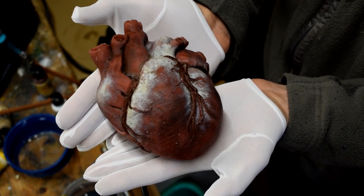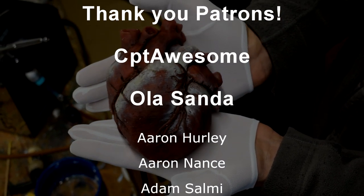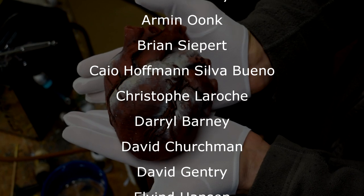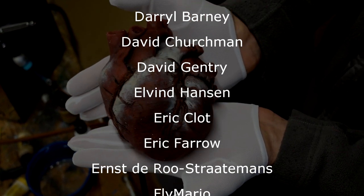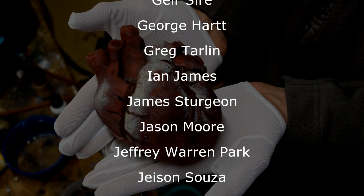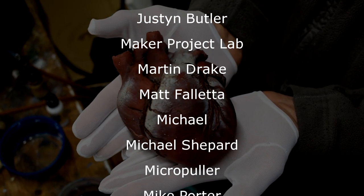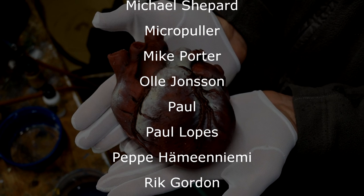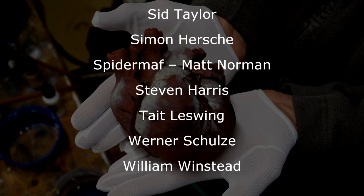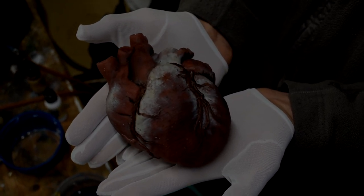A huge thank you to my patrons and anyone who watches, subscribes, and interacts with my videos. The next video is the servo heart mechanism — I'll see you there.